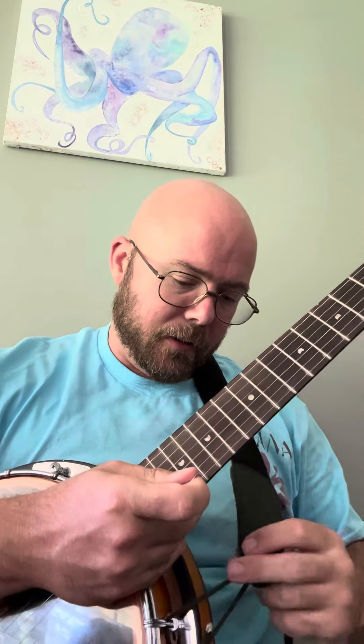Hi guys, so I made a live stream putting the six-string on the pedestal here.